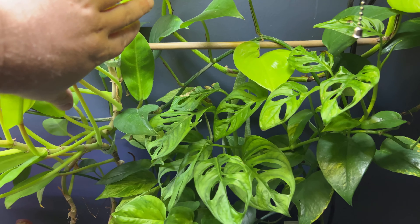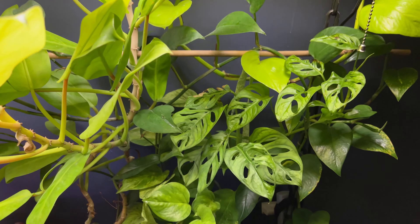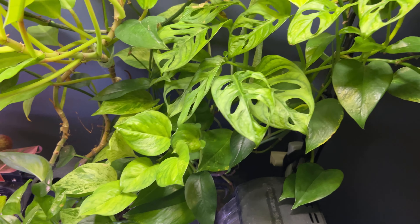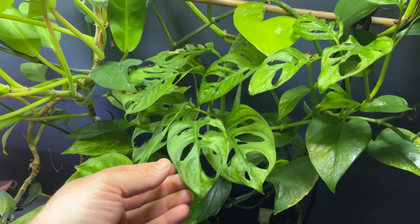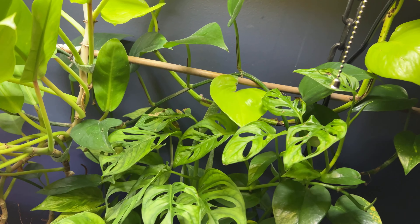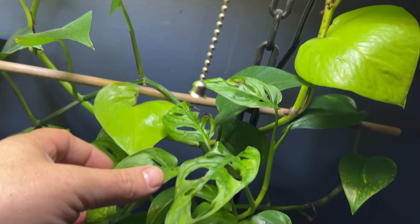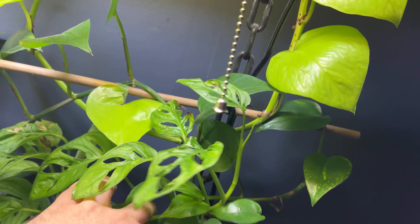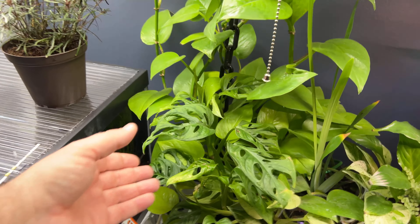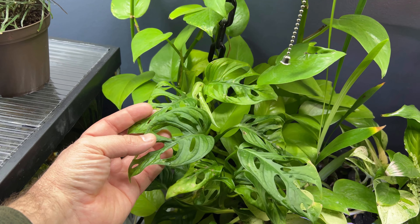You can see on this Monstera adansonii how much light is being blocked. So that's kind of annoying when you're trying to grow plants underneath. And even though these are low light plants, they do so much better when they get sufficient lighting. You can see some of the newer growth is kind of struggling, but it's continuing to reach for the light and continuing to grow. I think it's going to be fine. But on the other side of the tank, this Monstera is getting more light and the leaves are bigger and they're darker green.